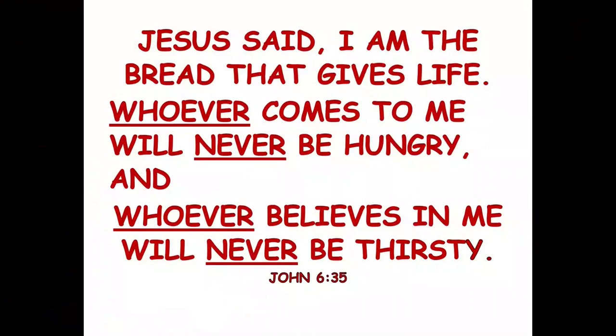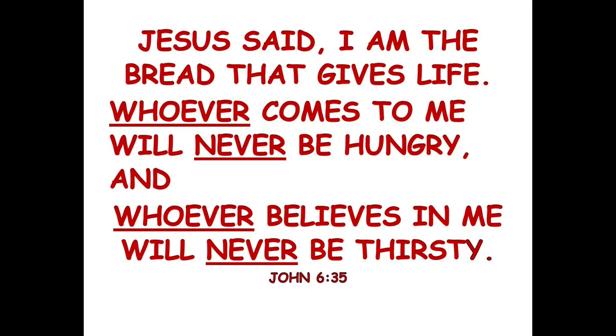That reminds me of something Jesus said. Jesus said, 'I am the bread that gives life. Whoever comes to me will never be hungry. Whoever believes in me will never be thirsty.' He said that. What does that mean? Well, it means that just as bread is needed for our physical bodies to keep us healthy, so it is that Jesus is needed for the spiritual part of us that hungers for God.